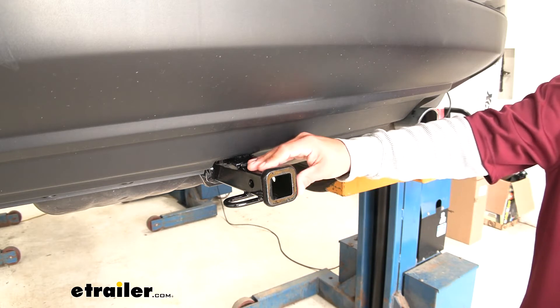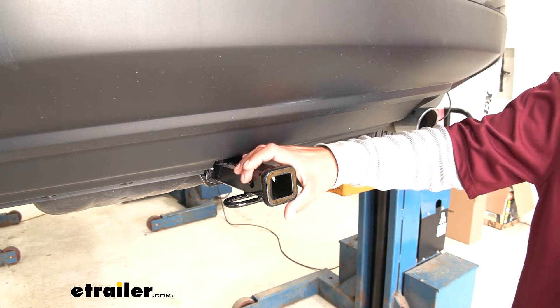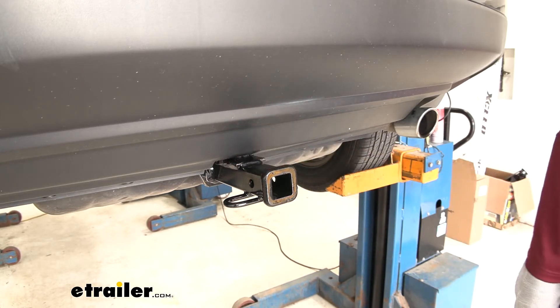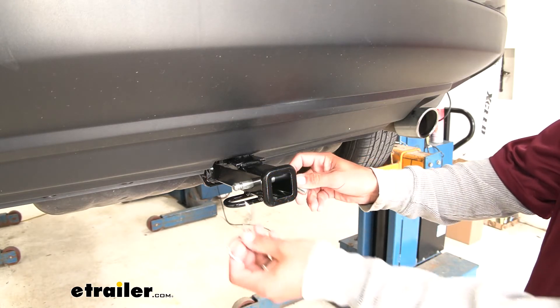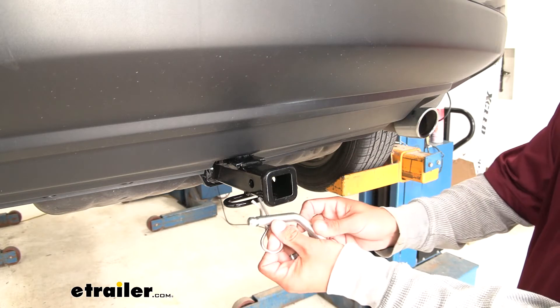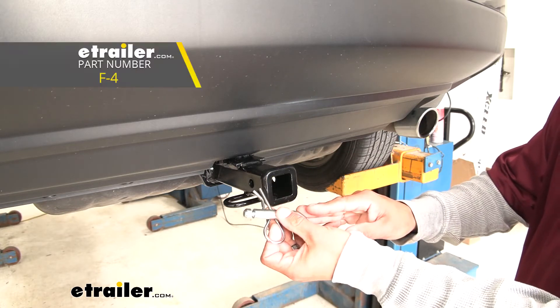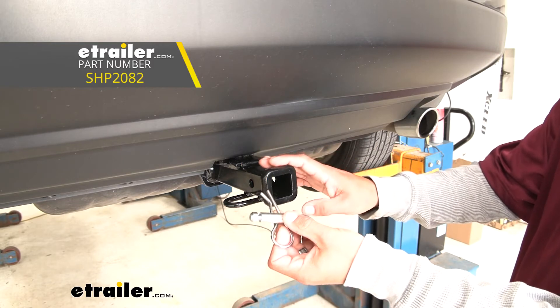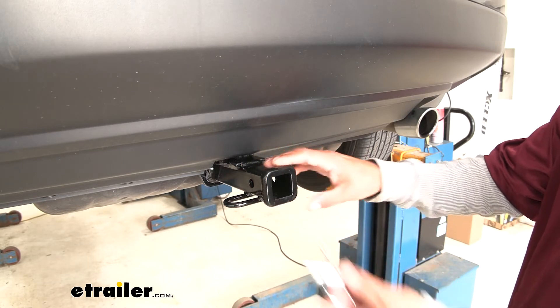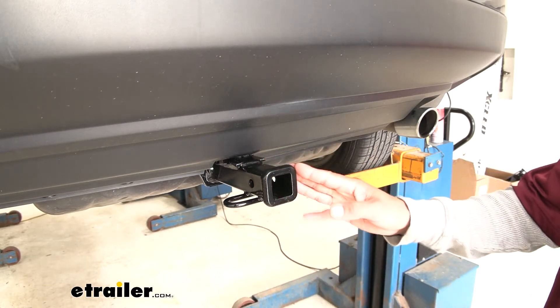Regardless of how you're using your hitch, all accessories are going to mount to the hitch pin hole on the side. The hitch accepts a standard half-inch pin and clip. These don't come with the hitch, but you can find them at eTrailer.com along with locking devices and anti-rattle devices to keep everything secure and cut down on noise from the receiver tube.